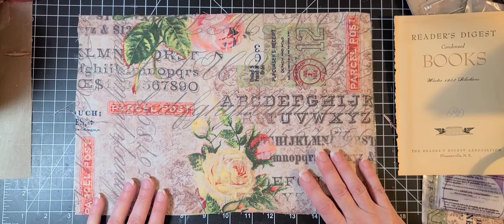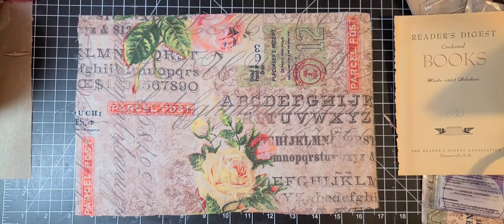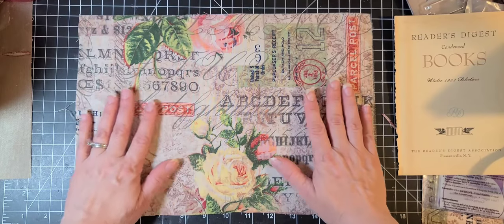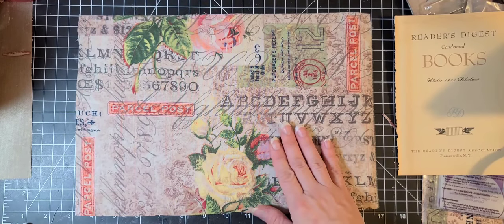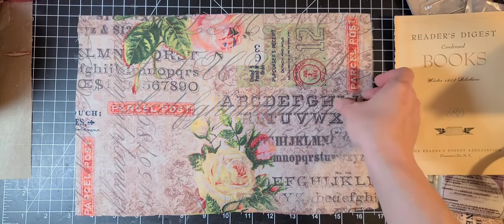It's been raining since five o'clock this afternoon and it's now 10:25, so five hours straight. So I'm coming on to do a Reader's Digest journal — that's what this is underneath this fabric.